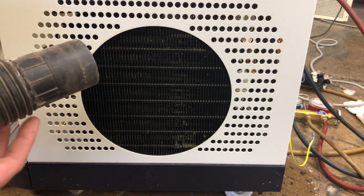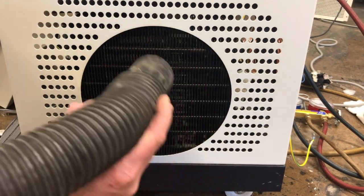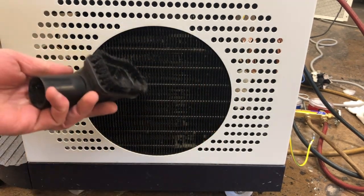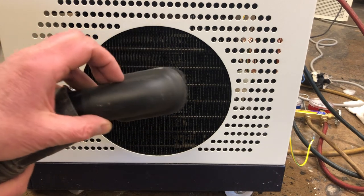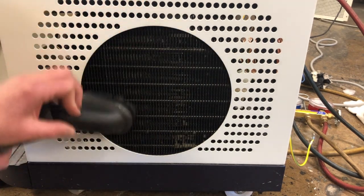A vacuum cleaner is another really good option for cleaning the coils. You would just suck the dust out, and if you have one of these brush attachments you can put that on to help get some of the dust out as well.